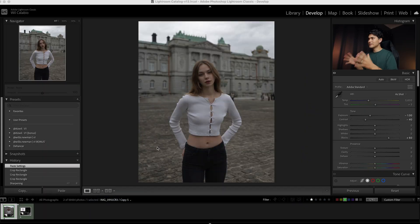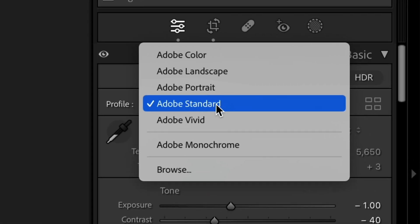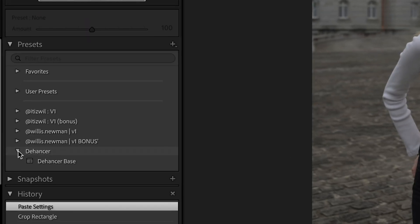Here I have a photo that I've just imported into Lightroom, and before we open it up with Dehancer there's some things they recommend doing to get the most out of the film profiles. First, you want to switch your color profile to Adobe Standard. Bring your exposure to minus 1, your contrast to minus 40, your blacks to plus 60, and make sure there's no sharpening or denoising. That will leave you with a photo that looks a little more flat, but this is a good base for the film profiles. I'd recommend saving these base settings as a preset, which I've done here on the left, so I can just apply it to any photo.